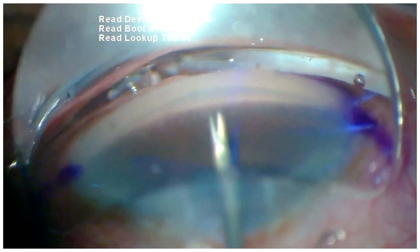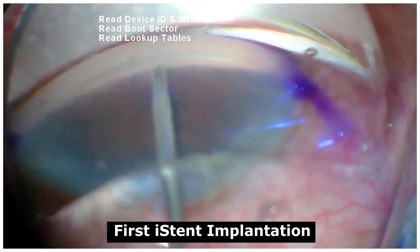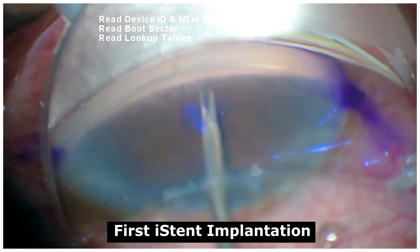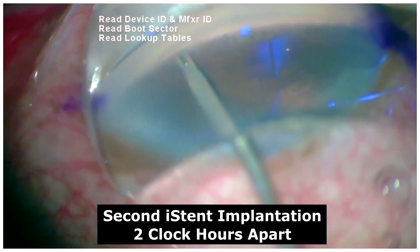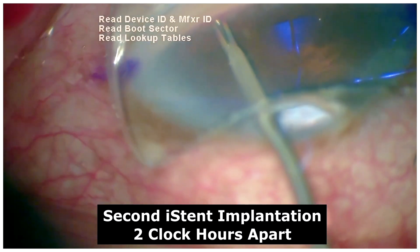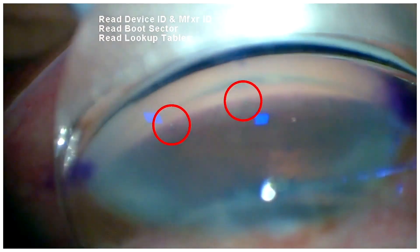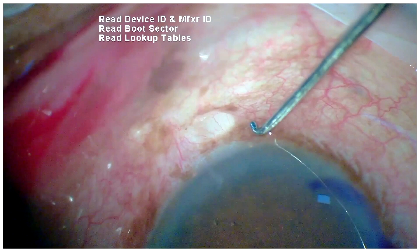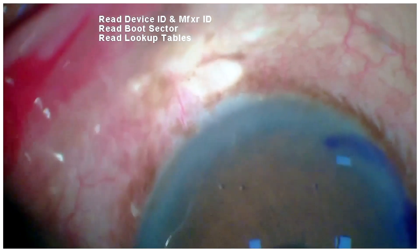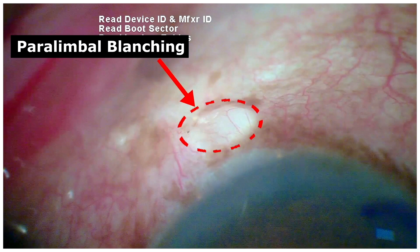For proper placement of the G2 iStent, we need a proper dimple at the angle depicting good firmness, to ensure that the iStent is well placed within the trabecular meshwork. Additionally, a second iStent is placed in a similar manner, at least one to two claw covers apart. Here we can see the two iStents adjacent to each other via the limbus, and an area of paralimbal blanching, which depicts successful outflow.